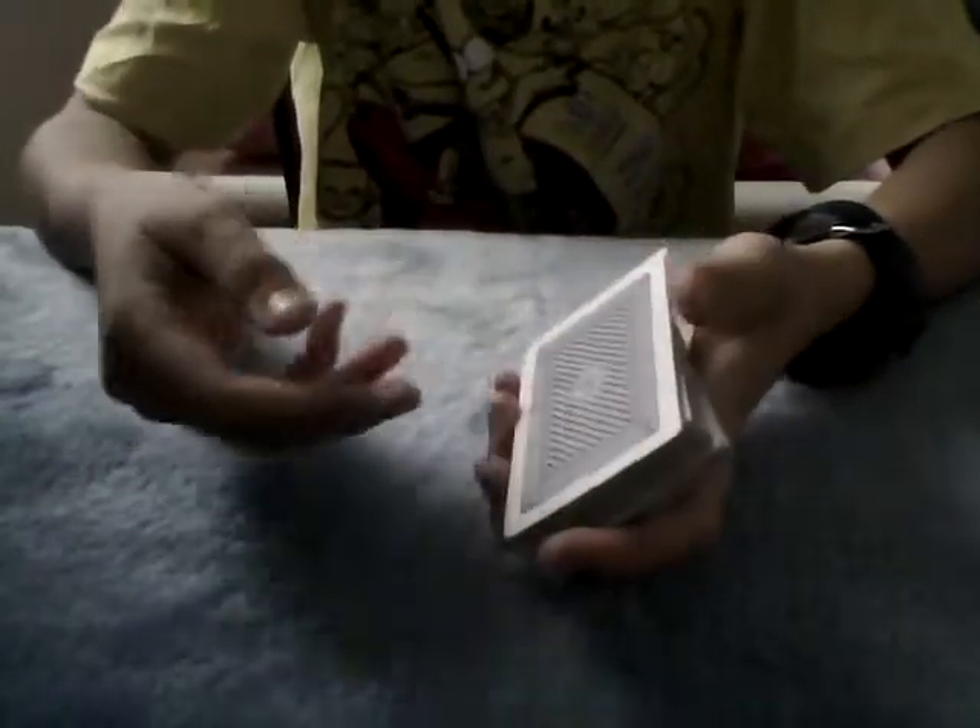If you do that, they might think you're picking up two cards. So immediately, say, look at your card — your card is right here. Flip it over and say, it's the only blue card in the deck.